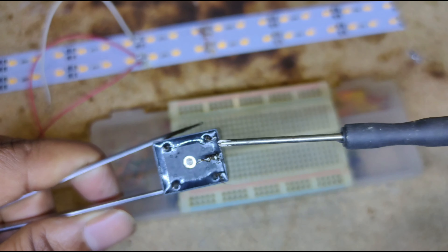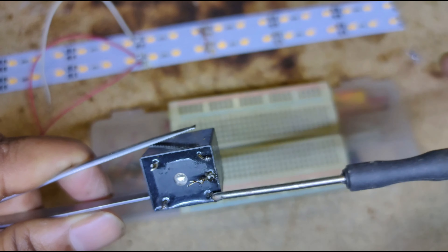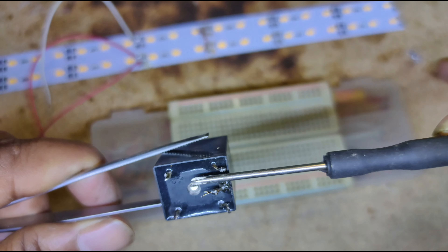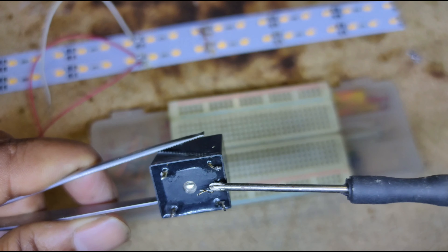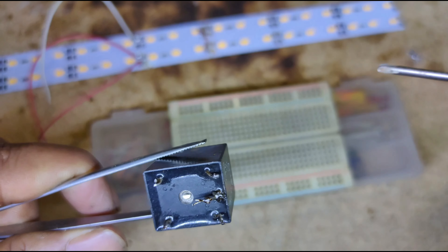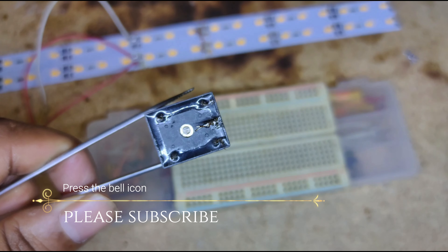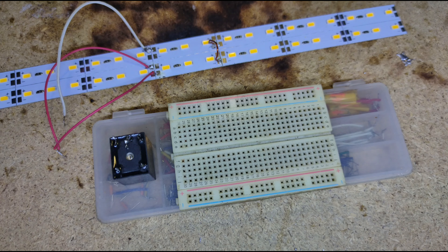When we power on the relay switch, current flows through the solenoid, disconnecting the normally closed pin and connecting the normally open pin. The relay pin has a magnet and a solenoid — when we power the two relay coil pins, the solenoid generates a magnetic field and attracts the contact pin, connecting the normally open pin.